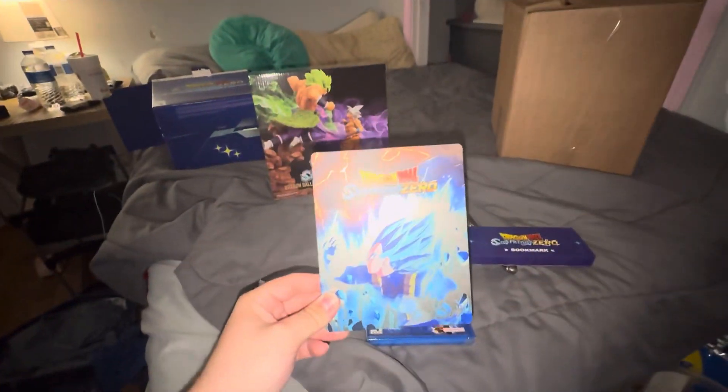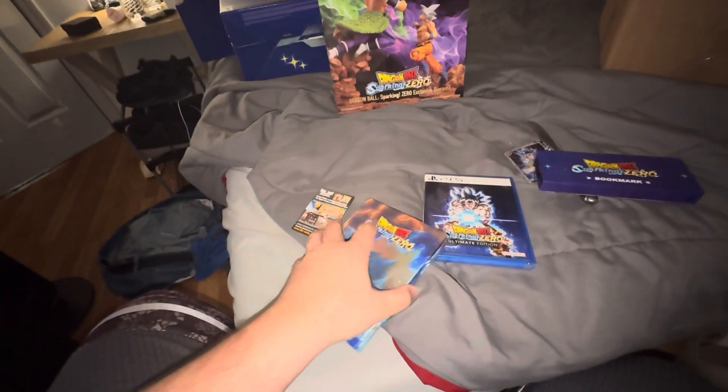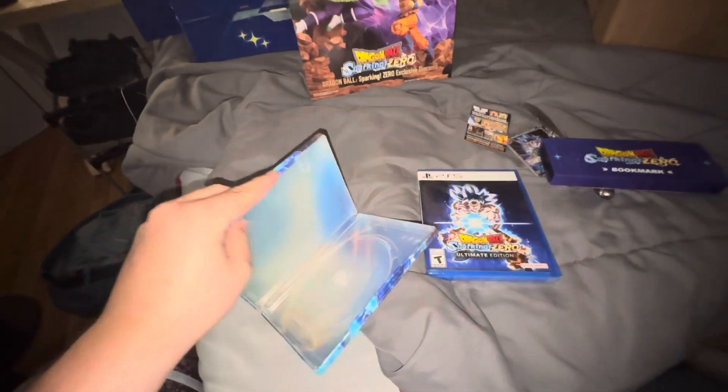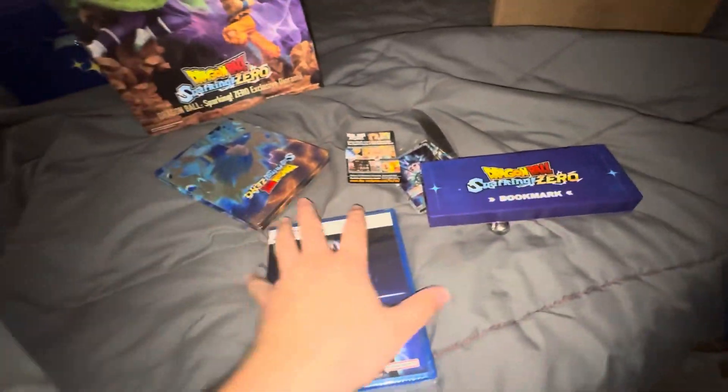This is the steelbook for the game. You've got Fujita on the front — some Fujita representation — and Goku on the back. That's the inside of the cover, and then of course you've got the game itself.